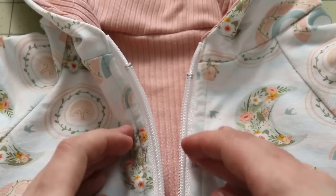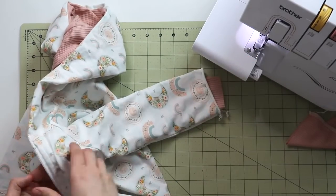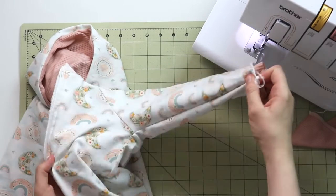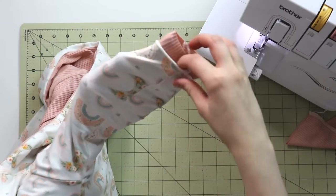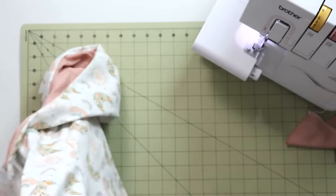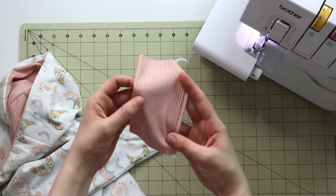Once the topstitching is done, we have one last and final step, which is beyond simple, and then you'll be ready to go in your new jacket or hoodie. Just make sure that when you're placing the sleeve of the lining inside the sleeve of the outer fabric, they're not twisted and that the seams indeed face each other — I've definitely twisted this part before and had to redo it, which is always unpleasant, so keep that in mind.